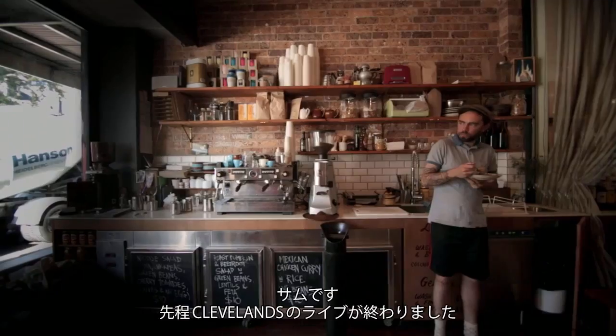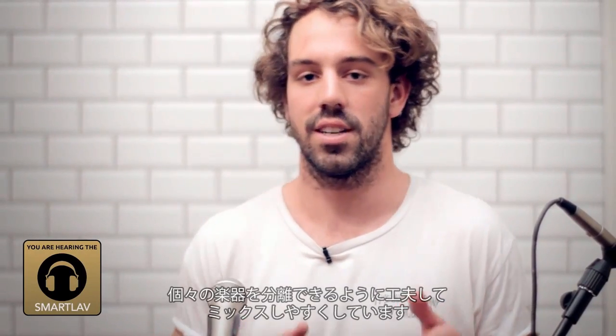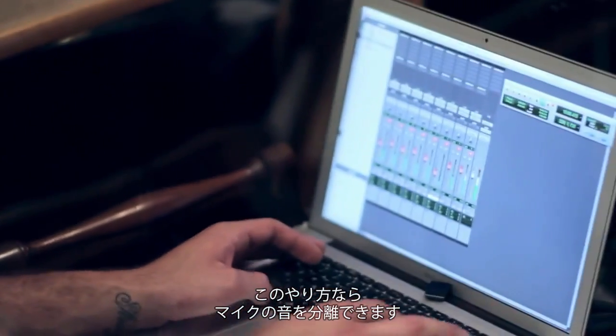Hey guys, Sam here. We just finished our first live at Cleveland's for the night. We had a variety of string instruments tonight. Because it's such a small room, we kind of want to isolate stuff as much as possible, so it's easy to mix, and therefore you get a better idea of how the mics sound on the instruments.